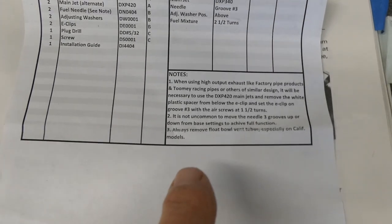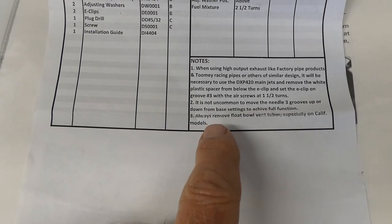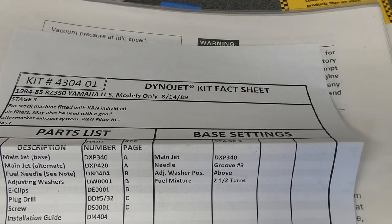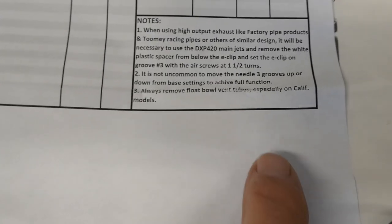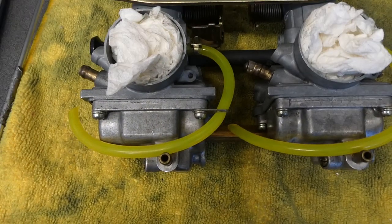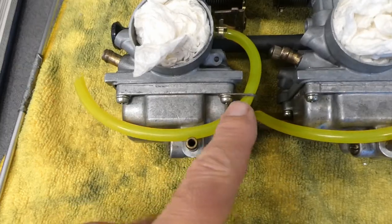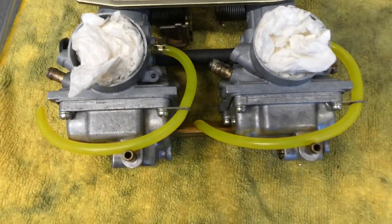I don't understand this either. The DynoJet kit fact sheet says always remove float bowl vent tubes, especially on California models. Why? What difference would it make if we have a vent tube venting over there versus venting up here? I don't get it.